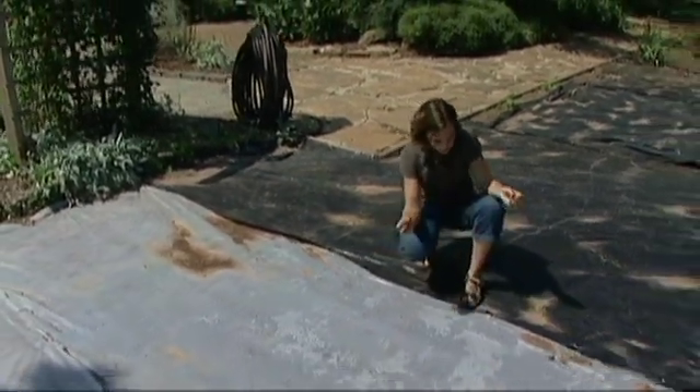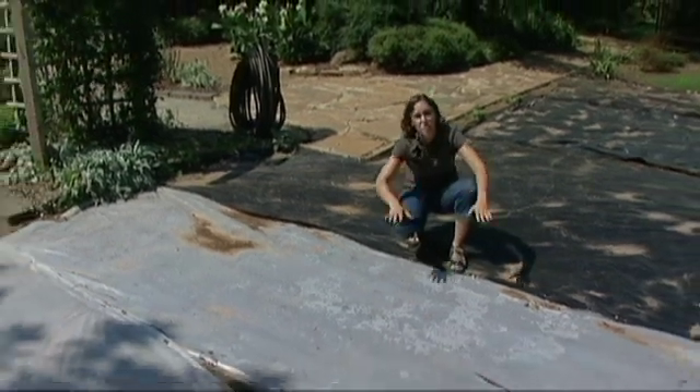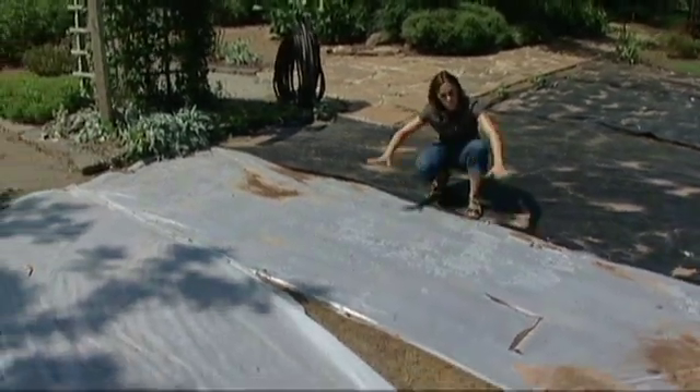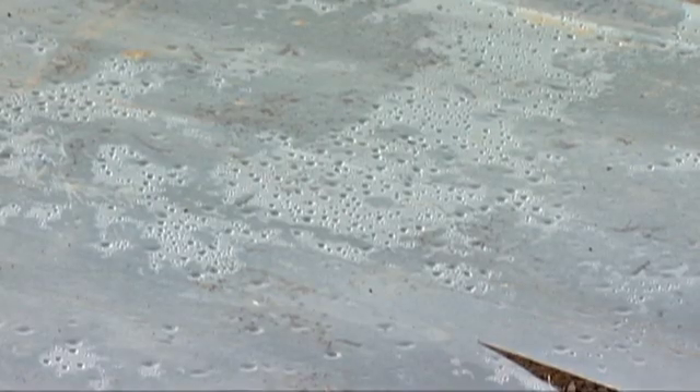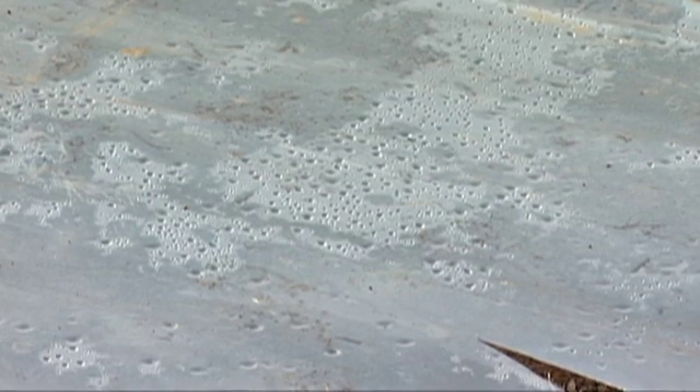One of the key elements is to have a nice moist soil. What we did is watered before we laid the plastic down, and you can see moisture is still underneath there, so that's working really well.